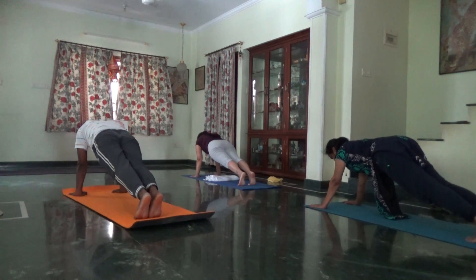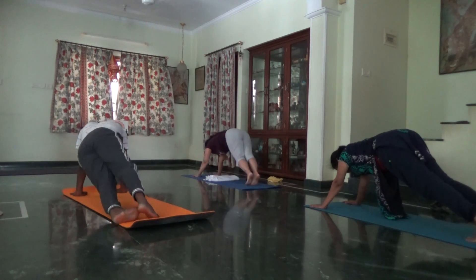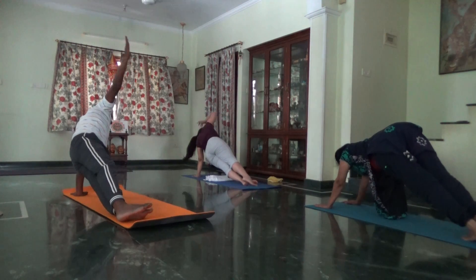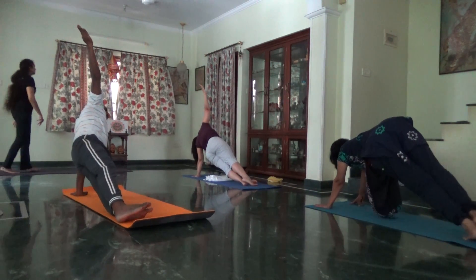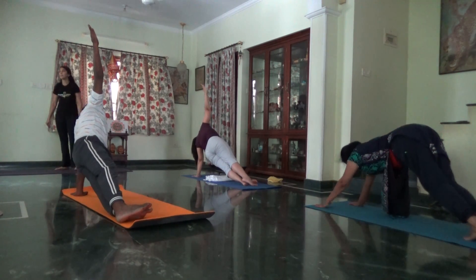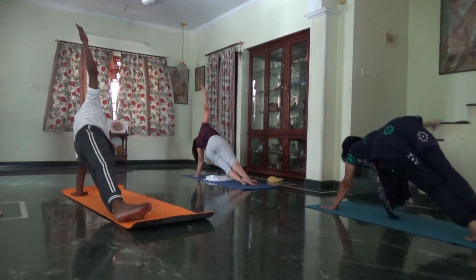Again side plank. Left palm on the floor, turn to your right. Right arm to the ceiling. Focus on lifting your hip high. Exhale.